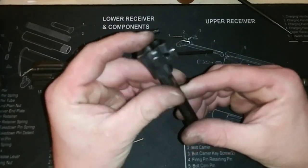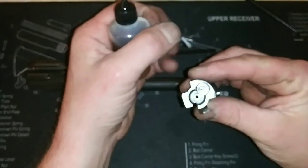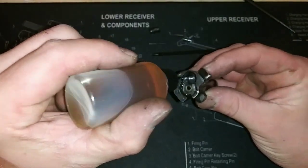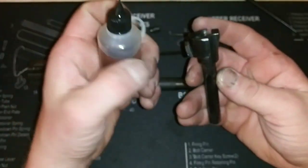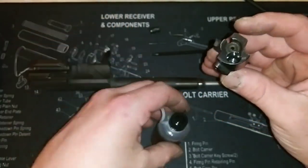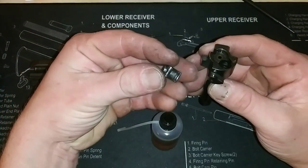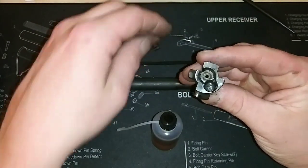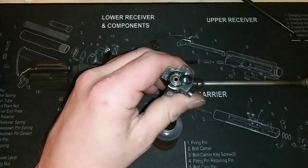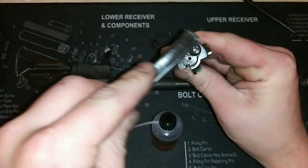Now we're going to want to just clean this out like we normally would, but one thing that is very important: you can put oil on this area to clean it, as well as in here, but you don't want to leave any of that oil behind. It needs to be completely dry when you're done, as well as with the firing pin and with the ejector. So you can oil them to clean them, but they need to be bone dry when you reassemble it, because there's no reason for there to be moisture in there. So just take this brush and loosen that up in there — all that gunk.